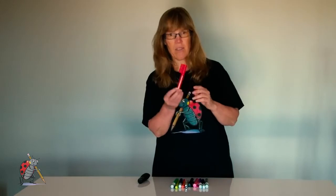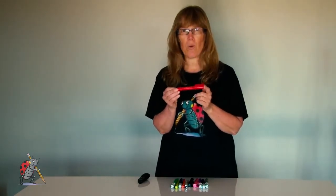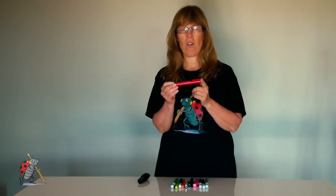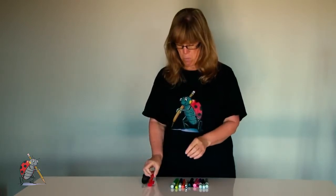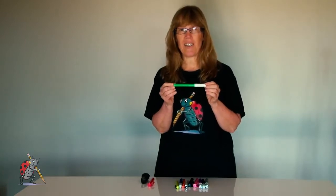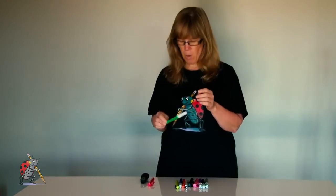This colour — this is a red pen — so this colour is 'whero'. Be careful to pronounce it 'whero', not 'phero'. This colour is green: 'kākariki'. There are other words for green, but we'll go with this one.